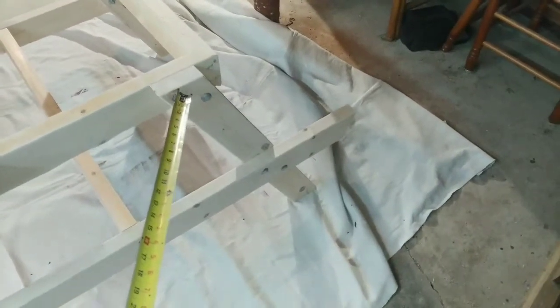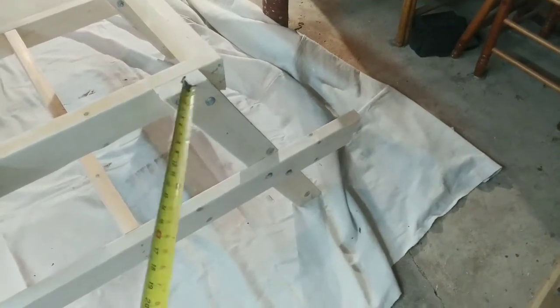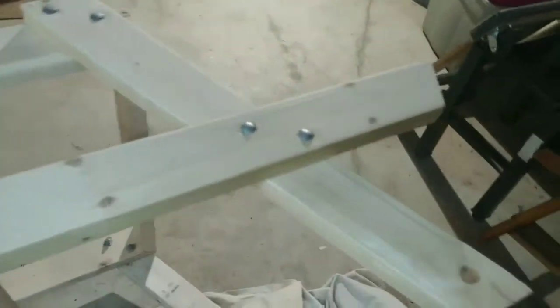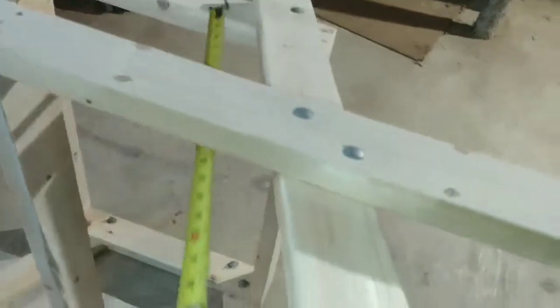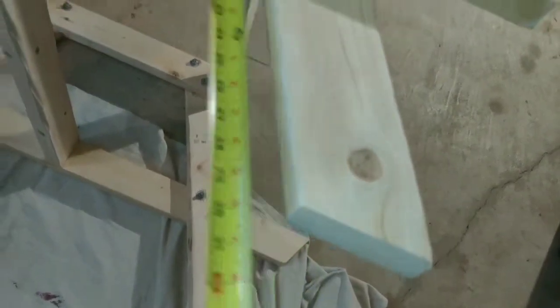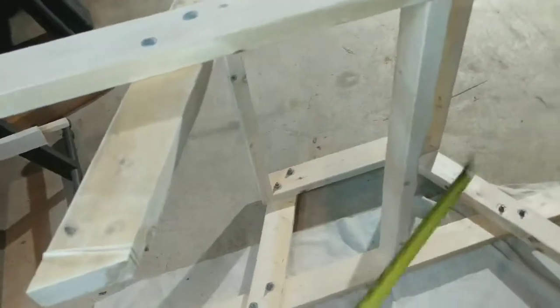For the legs, that's a 25-degree angle, obviously top and bottom, from long to short. It is 30 inches. Again, 25-degree angle. There are four of them.